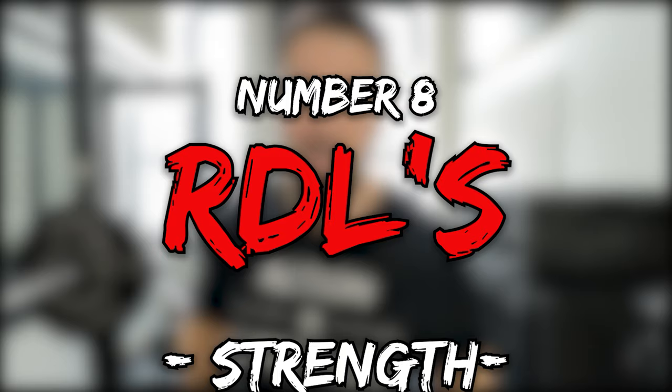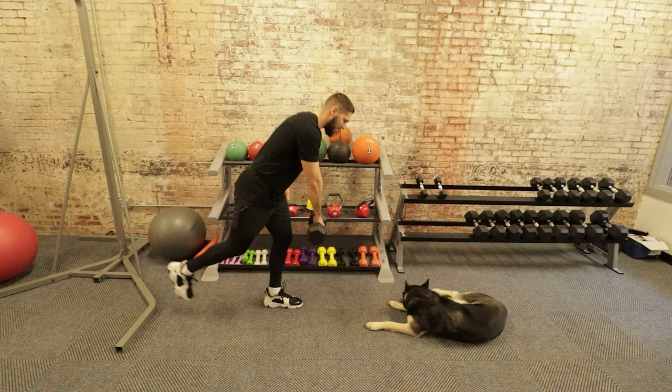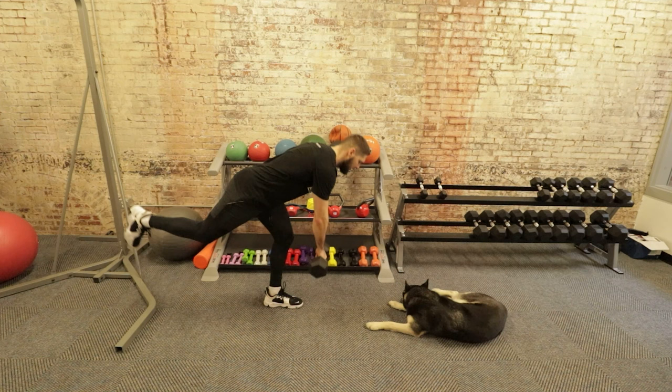Exercise number eight targets the posterior chain: RDLs, specifically the barbell Romanian deadlift or single-leg Romanian deadlift. I really like the single-leg RDL because of the balance, stabilization, and stability you build. Add barbell RDLs or single-leg RDLs into your plan to increase your vertical jump, jump as high as possible, and really target the posterior chain.